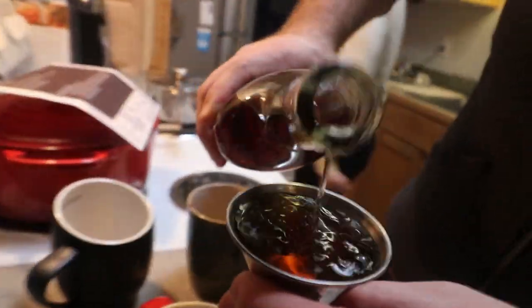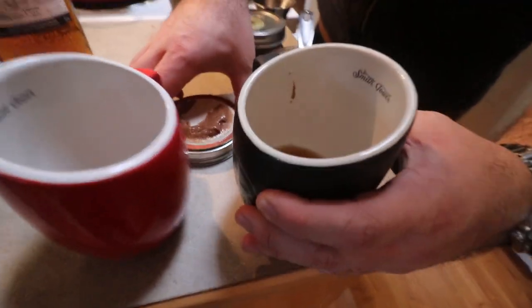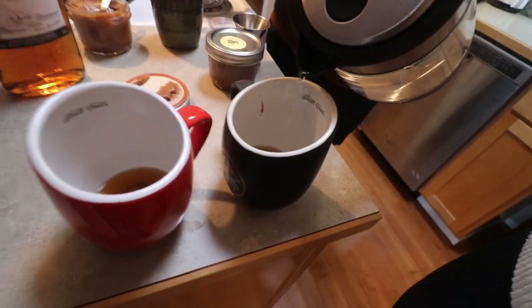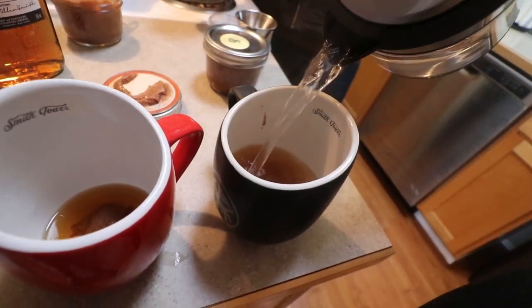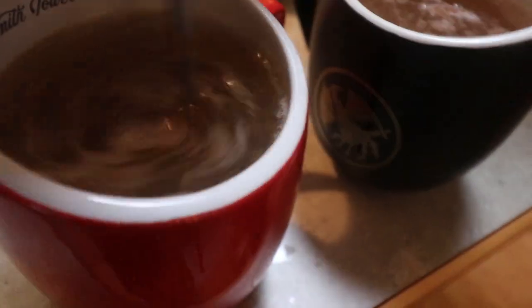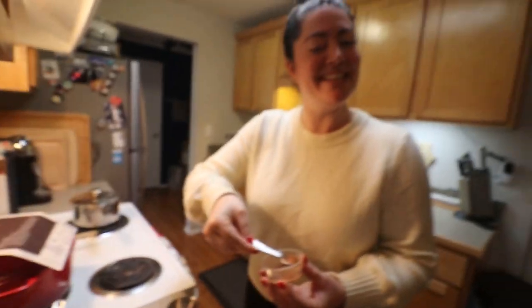Now we pour in the most important part, and it requires three shakes of nutmeg. It adds a little something — a nice little bit of depth. Okay, cheers!